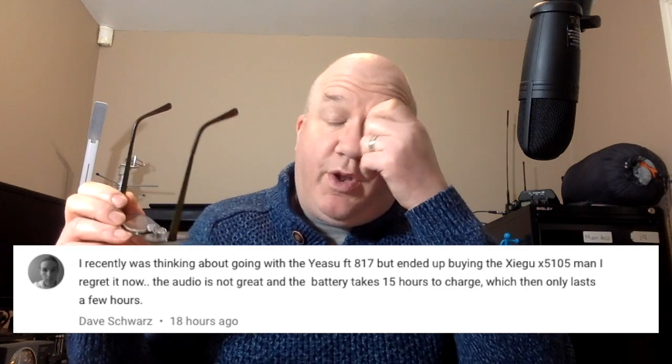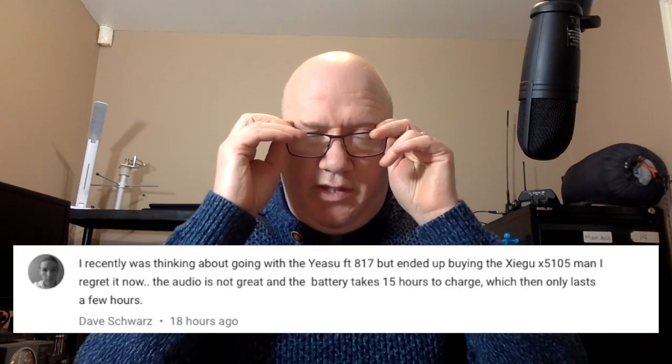One chap here, Dave, bought the Xiegu X5105. I think he regretted buying it. I've got the X108 — the one before the X5105 — and I think it's a cracking radio, a 20-watt radio. I've had some fantastic contacts on it and I think a lot of that comes down to the voice processing — it's got a great powerful punchy microphone and compressor on it, which really cuts through. Somebody here has also bought the FT-857D.